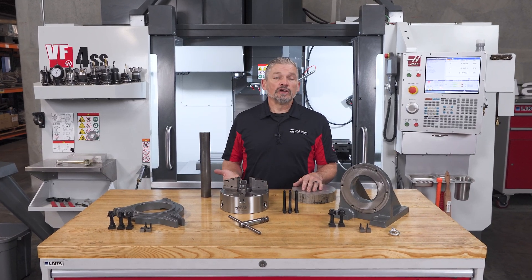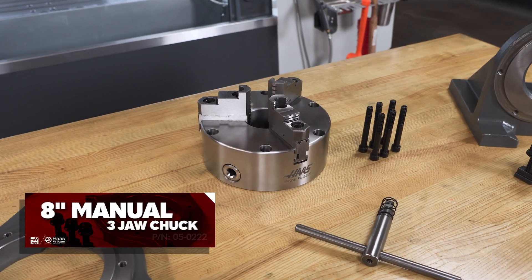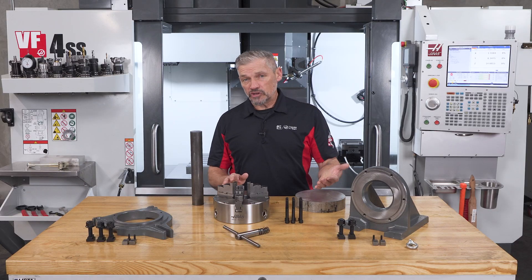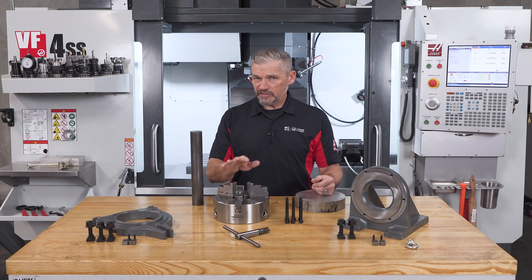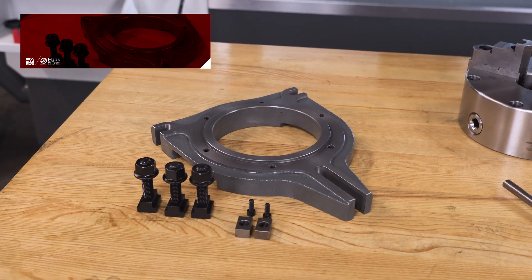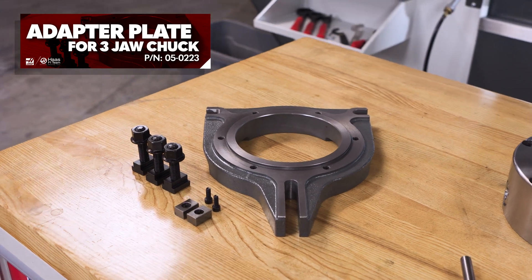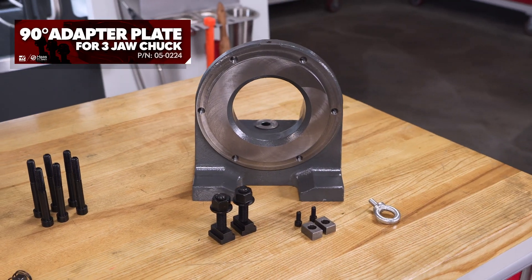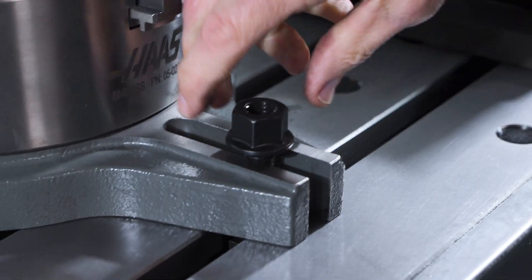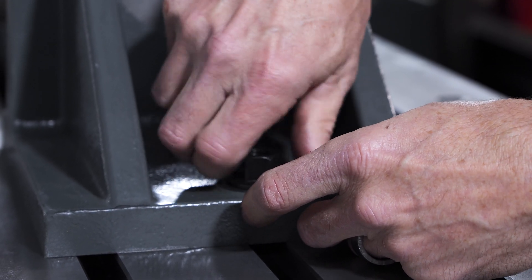First of all, you'll need a chuck to grip the material, and we'll do that with this 8-inch manual three-jaw chuck. Then you need a way to fasten the chuck to your mill table, and this kit has two different adapter plates to fit the bill: this flat plate for pointing the chuck and workpiece up in the air for end-on work, and this 90-degree plate for positioning the workpiece perpendicular to the spindle. The kit also comes with all the hardware to fasten the chuck to the plates and the plates to the table.